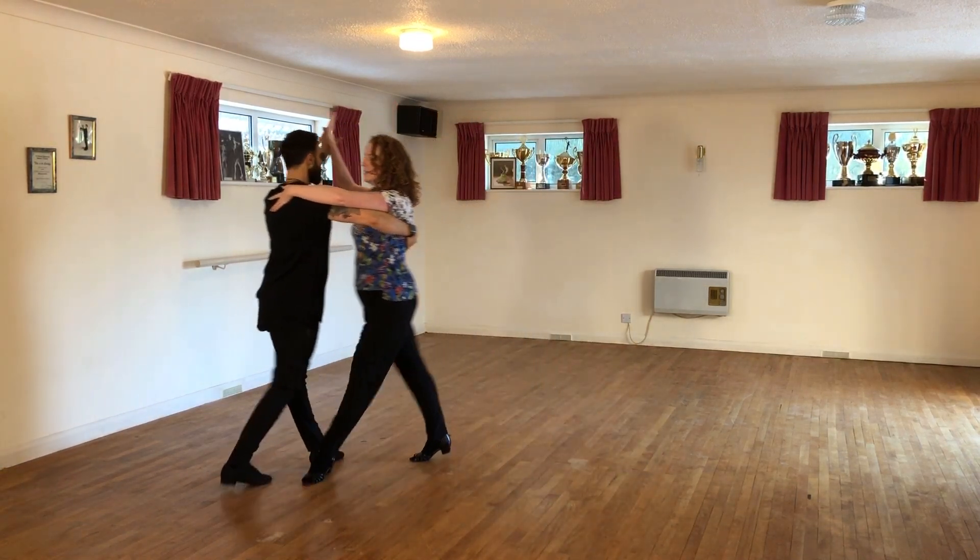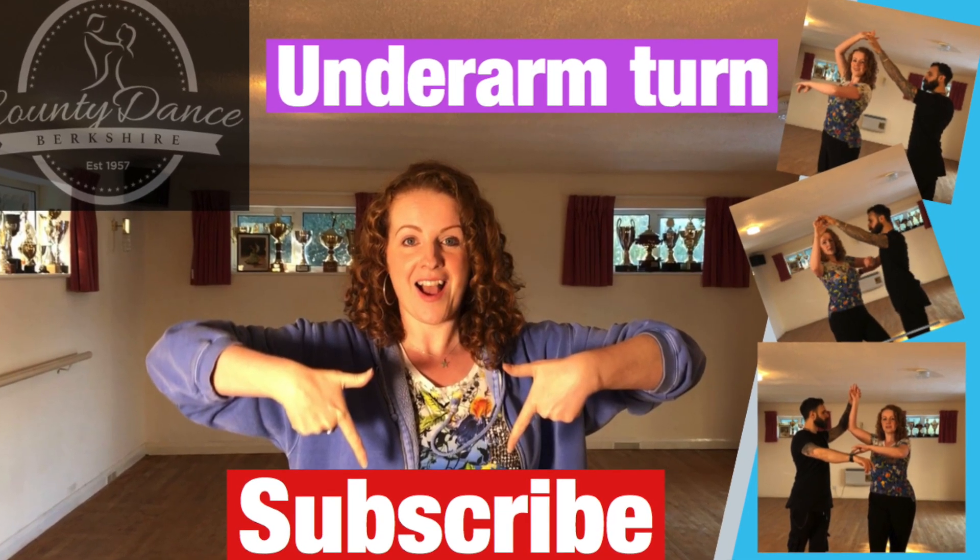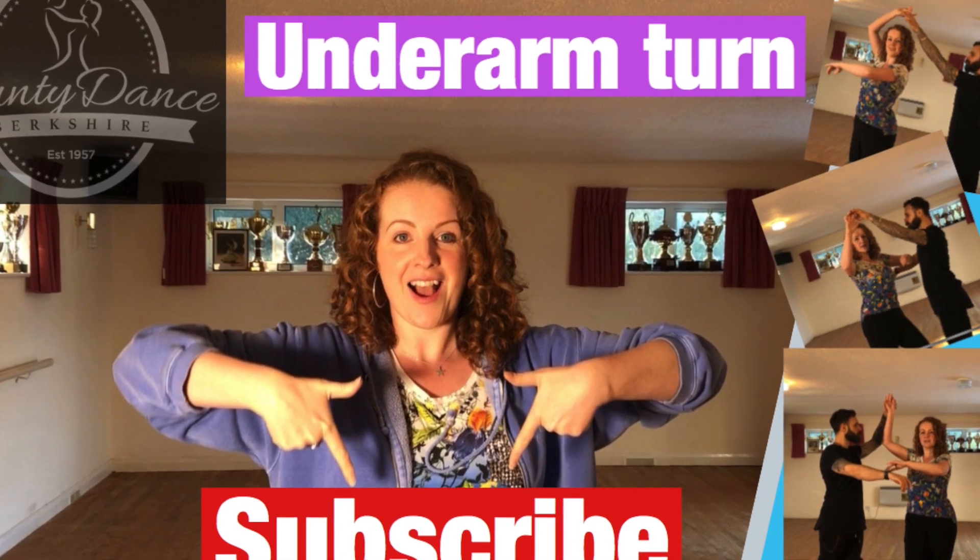I'll see you next time. Thanks for watching, and don't forget to subscribe. Check out the next video on Ballroom with Anna.